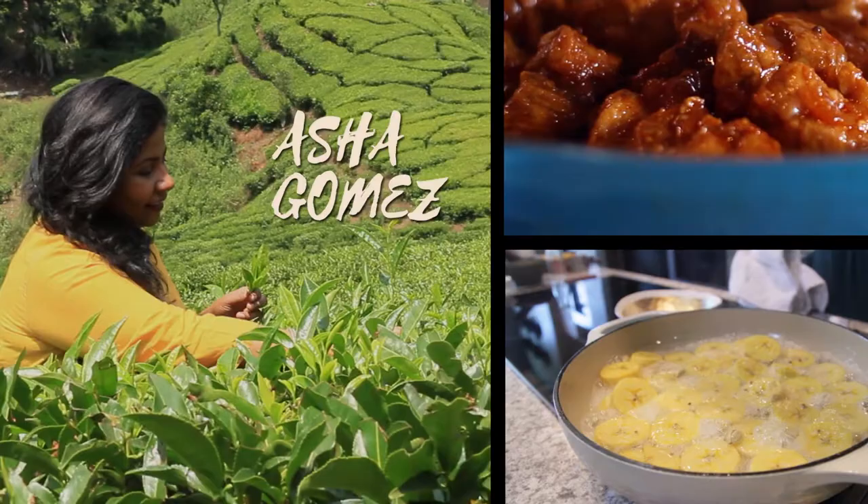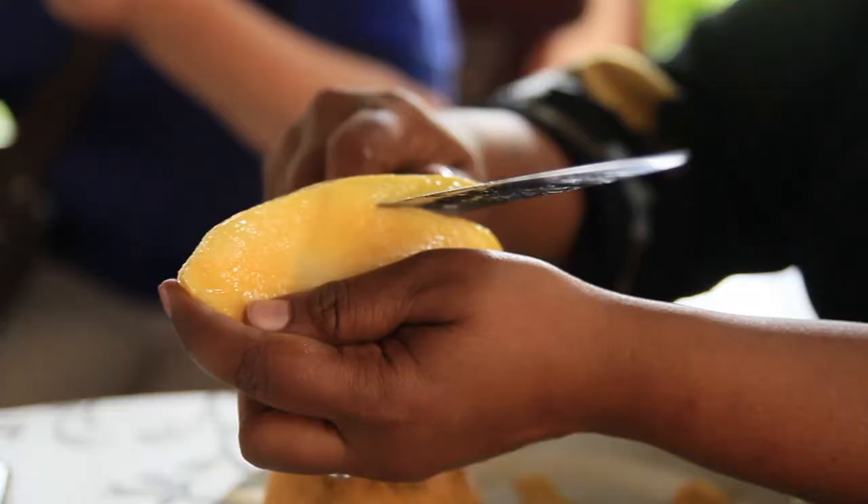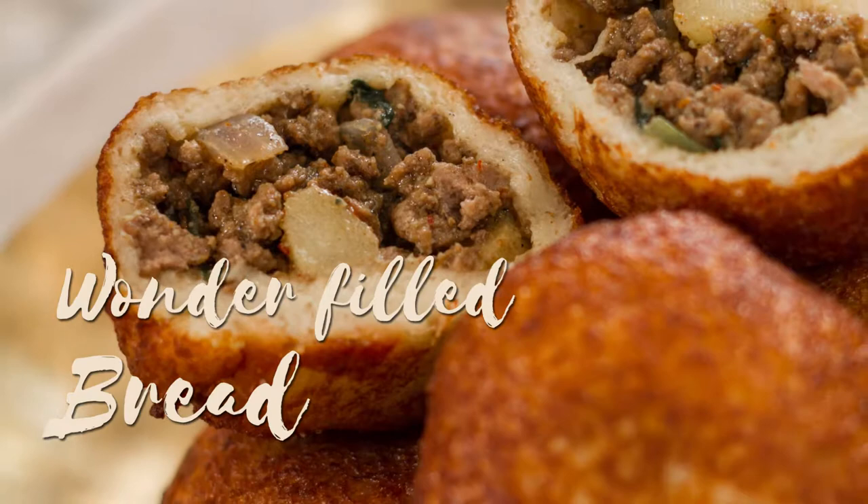Hi, my name is Asher Gomez. Welcome to my video series where we blend the flavors of India into a southern kitchen. I hope you enjoy this collection that we have put together for you.